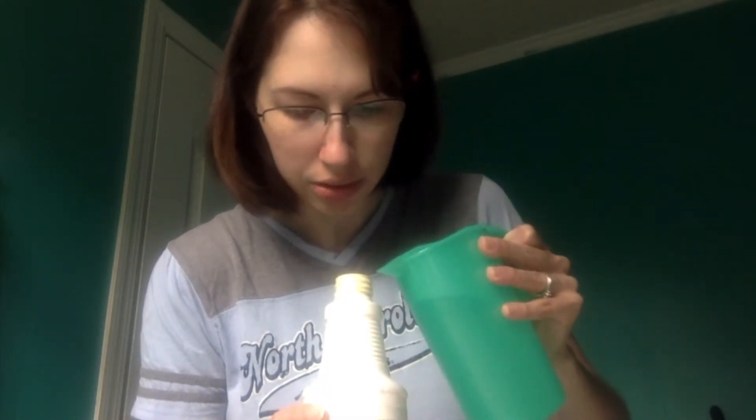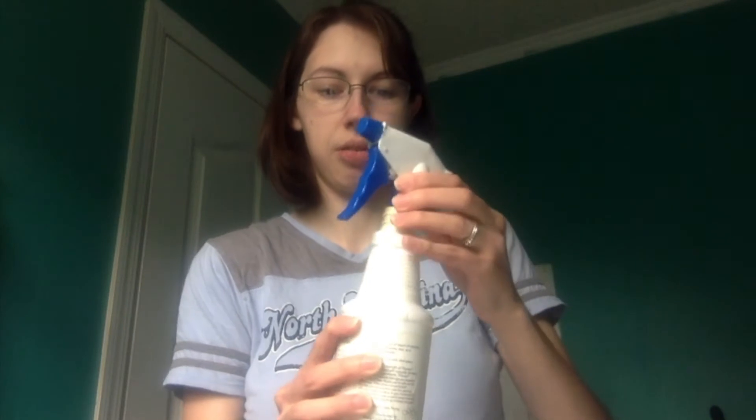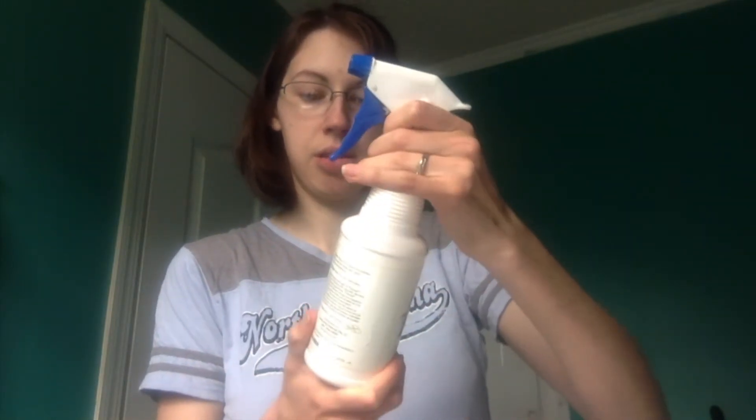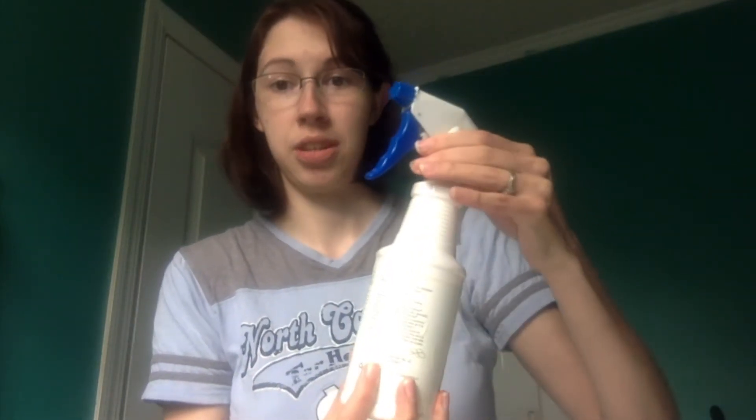I'm making a bit of a mess but that's okay. Then you're just going to top this off with water — I do fill it up into the neck a good way. Then we just screw this back on and the thieves cleaner is ready to go. It's got diluting instructions on the bottle, and then you're ready to just go spray and clean anything you want.